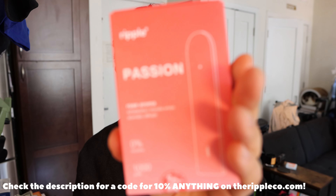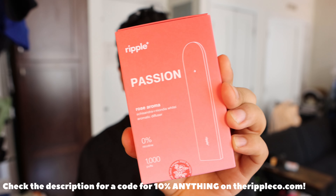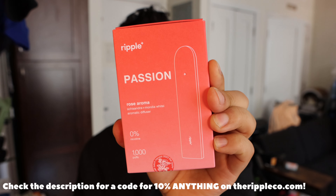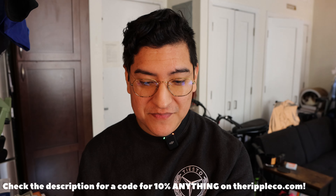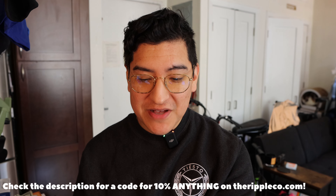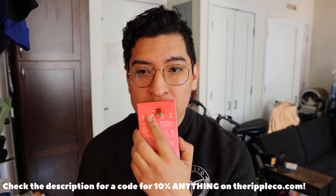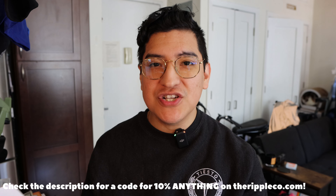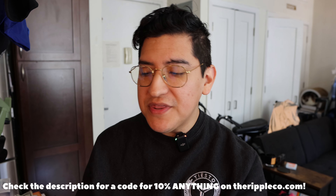I barely know any of those words. Look at that — that is beautiful. That's also the thumbnail, because look at the gradient on this, and we're so bright right now. A Thousand Puffs, Zero Nicotine, 2023 Batch Harvest. And this one is smelling fresh.